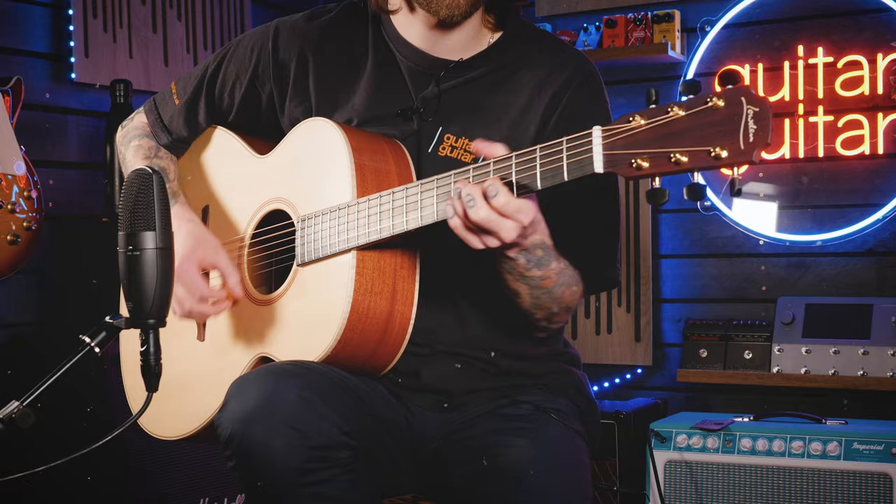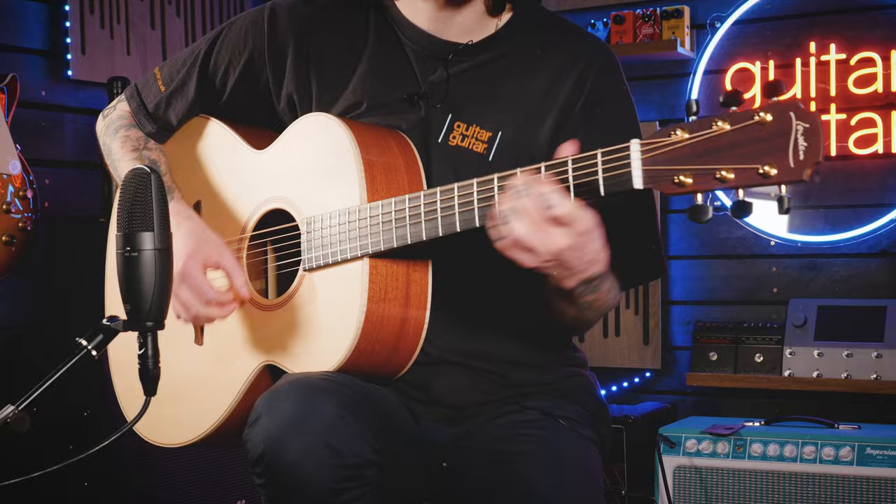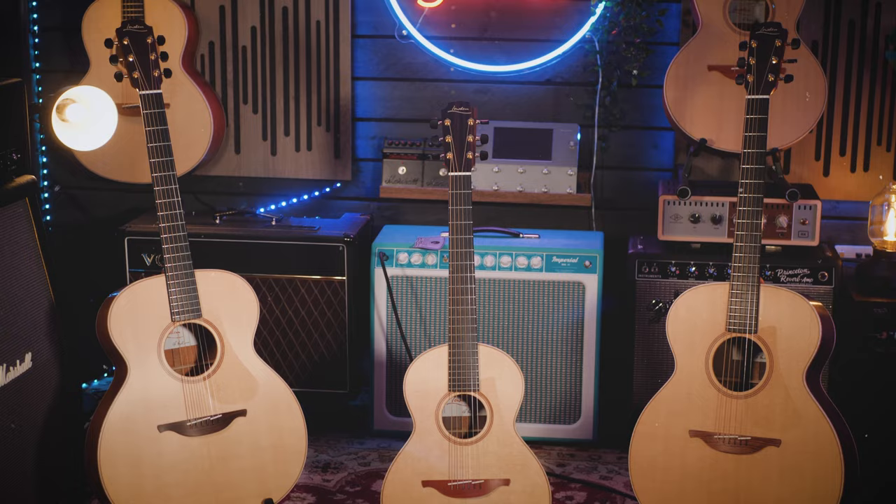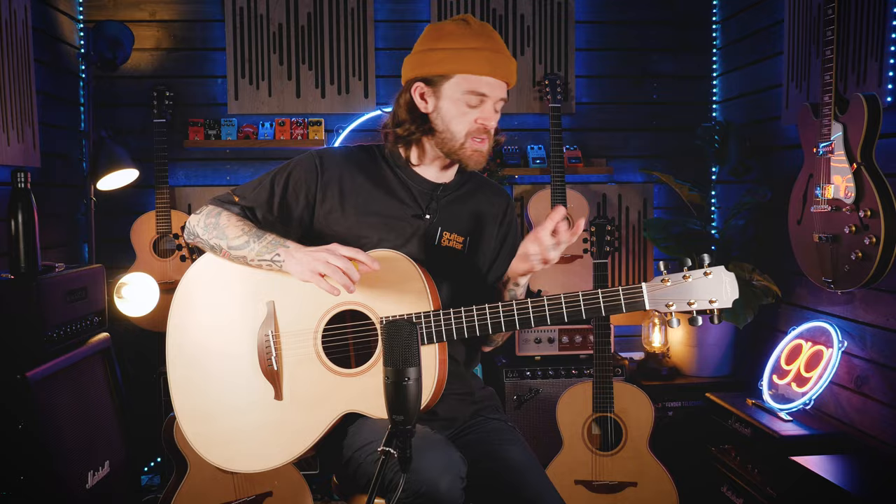One of the world's most desirable acoustic guitar brands have had a makeover. For many years now, Guitar Guitar have been selling Loudon guitars and they've very much risen to the top of most of our staff's favourite acoustic guitar list. Other big names are in there as well, but when it comes to Loudon, there's just something really magical about them in terms of how they play, how they sound, and how they react to your playing.